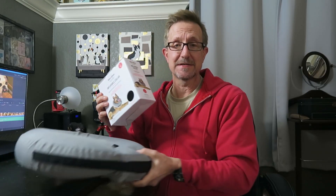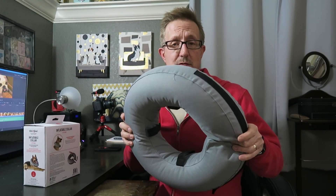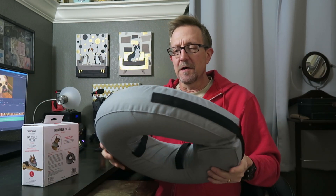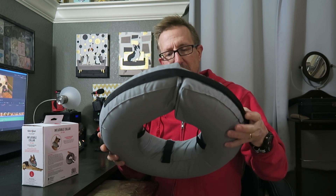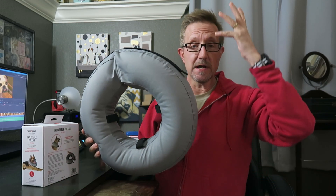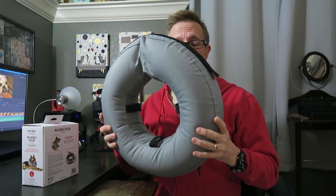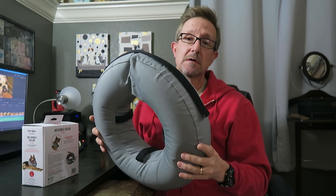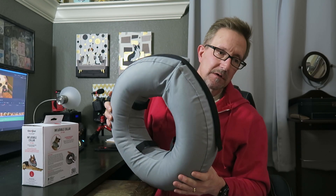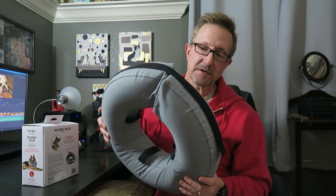The nice thing about it is it's much more comfortable than the hard plastic cone. They don't have a big edge that hooks on corners, running into everything, trying to get through a sliding door when suddenly their head is much bigger. This doesn't stick out as far, but it's wide enough to block their paws or back feet from getting to their head and scratching.